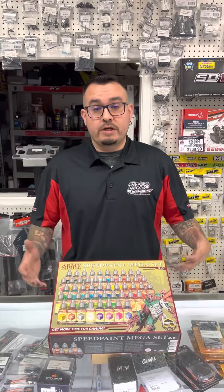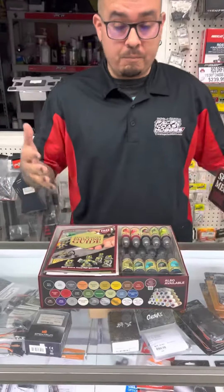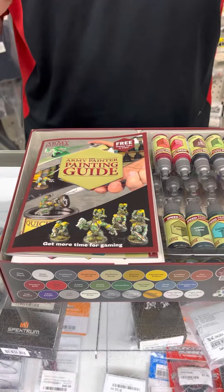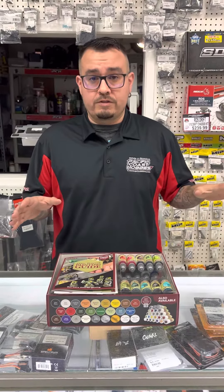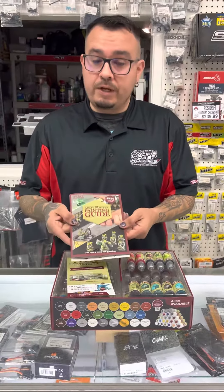Josh Beck with Pacific Coast Hobby is going to check out the new Army Painter Speed Painting Set 2.0. It is their mega set — this is everything you need to get started painting anything from Warhammer to model figures, from Gundam to Tamiya 135th scale models. There's plenty of good stuff, and what's cool about this is being a speed painter set.